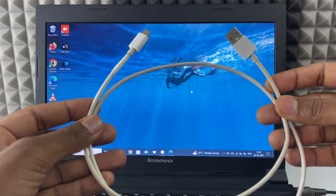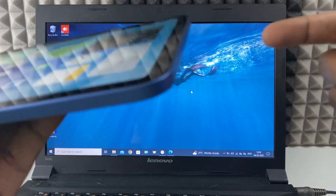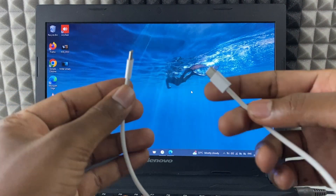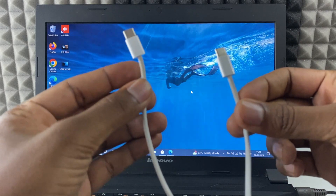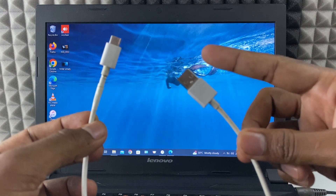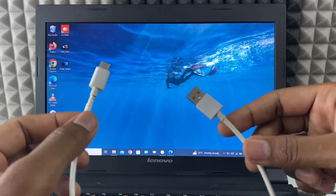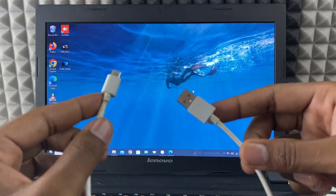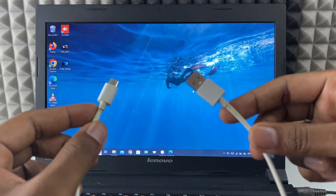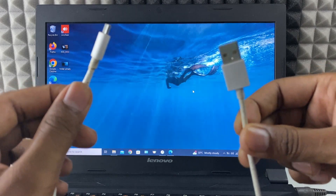First, you need to take your charging cable. If your iPad charging port is Type-C, you need a USB to Type-C charging cable. But in the box, you will receive a Type-C to Type-C cable only. So you need to buy a USB to Type-C cable. Unfortunately, Apple doesn't have this type of cable, so you need to buy some other brand cable like Samsung, Nokia, or any other brand. You just need one quality cable.